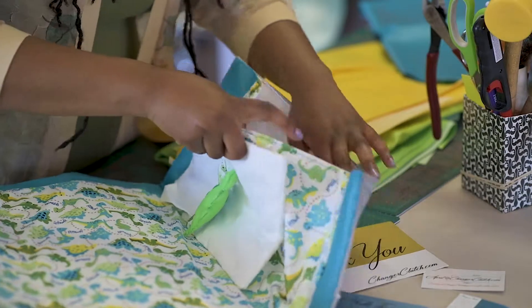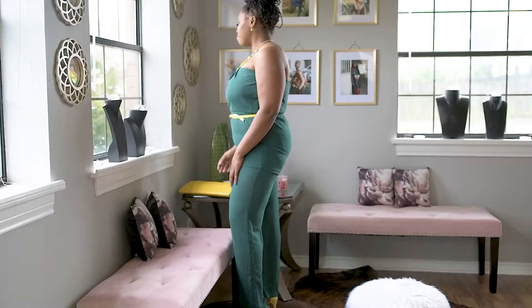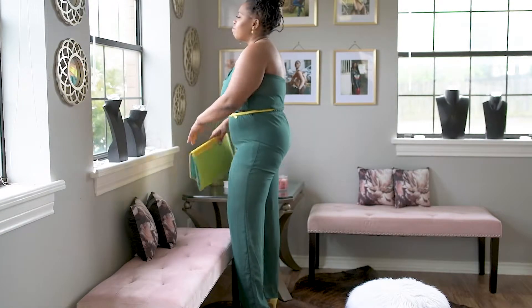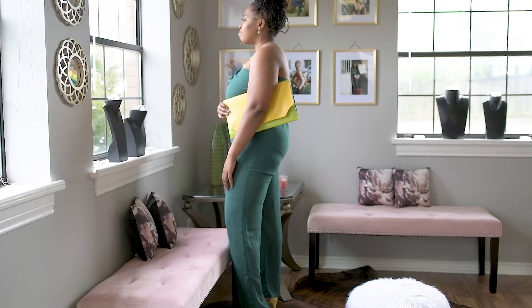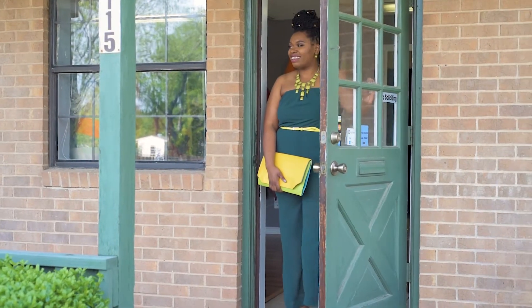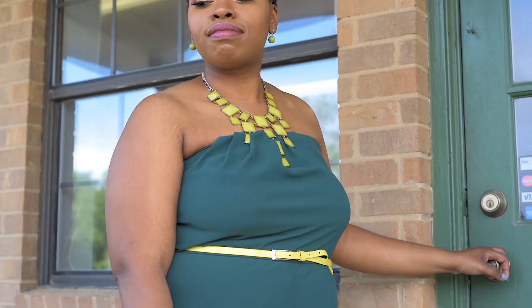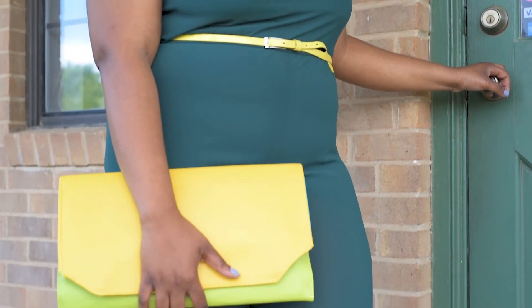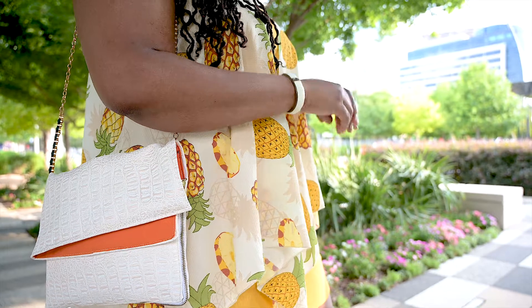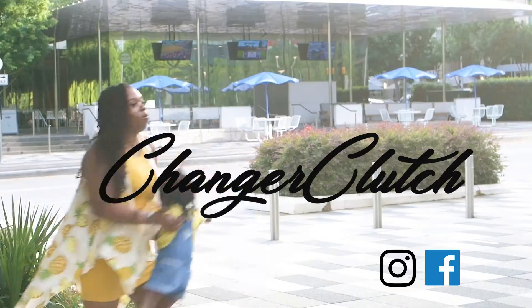On the inside, or even adding your newborn's name. When I step out into the world with my Changer Clutch, I feel powerful, I feel like my life has been simplified, I feel like I'm making a statement. And I want other mothers to also be able to bring out their inner fashionista — get rid of those big bulky diaper bags, enjoy the simplicity, and have fun.